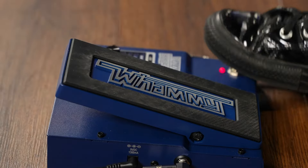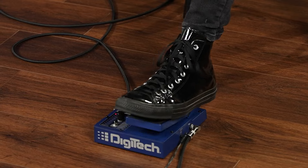Hey bass players, you tired of the guitar players having all the cool effects? Well check out the bass whammy. Let's check some sounds out on the bass whammy.